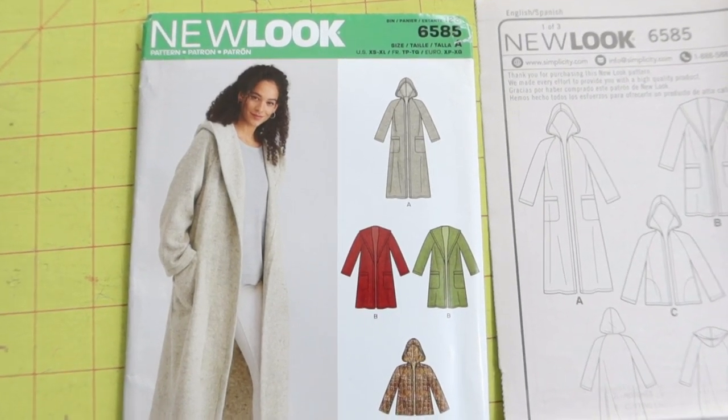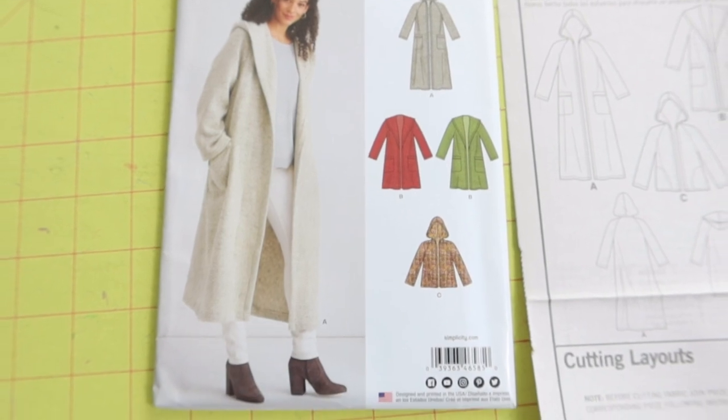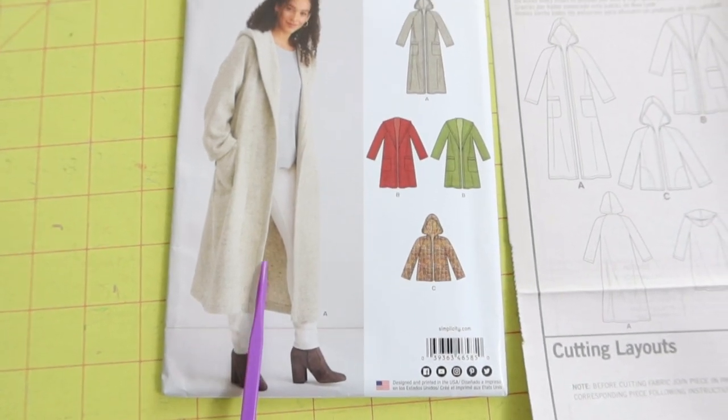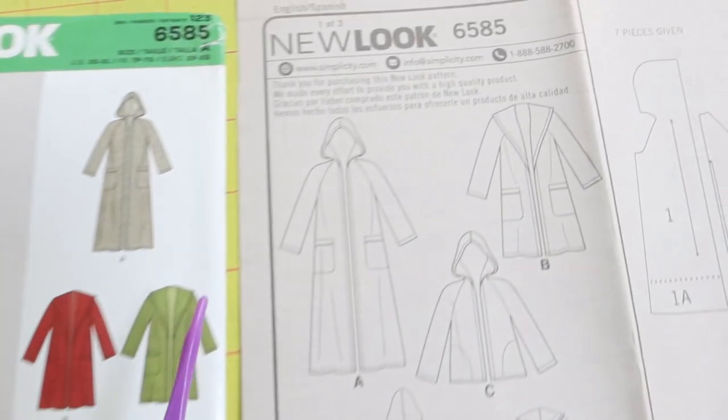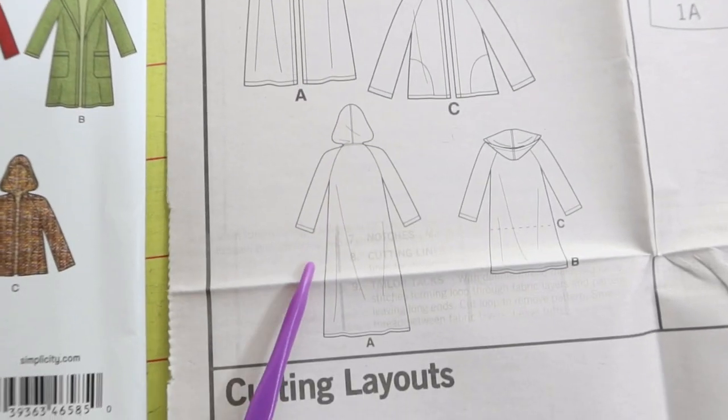New Look 6585 is a pattern that came out in 2018, and I am going to be making View A, which has a hood and front pockets. This is how it looks in the back.